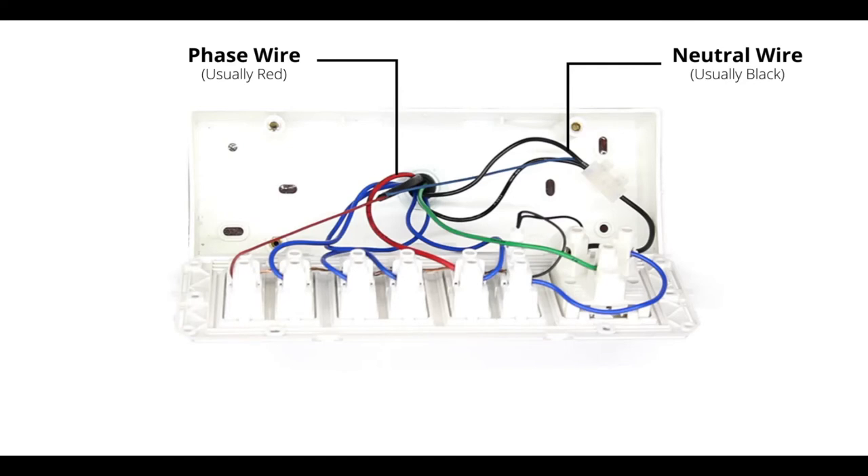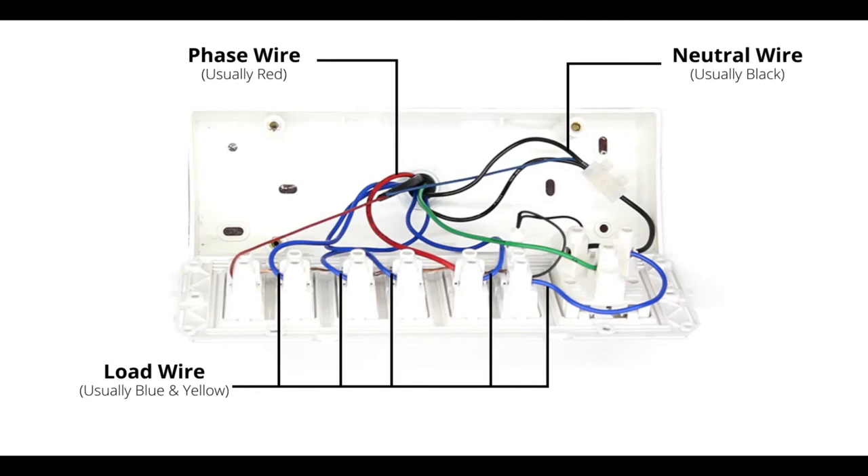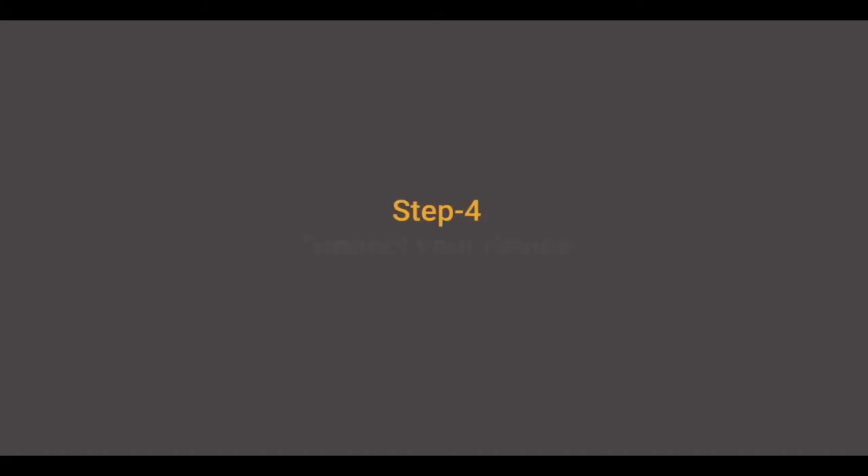The load wire is usually blue or yellow and has connections to different loads. The green wire is the ground wire and is usually connected to a socket, although unavailability of a ground wire will not impact the installation process.